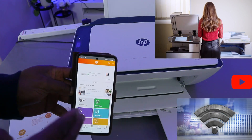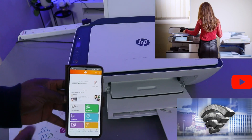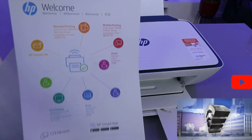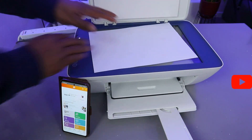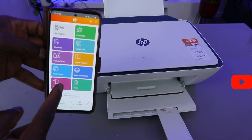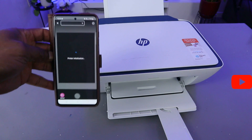This printer is connected to my mobile device and is connected to the same network. Check my other video to see how we connected this printer to a Wi-Fi network. What I want to do is show you how to scan a document. To scan the document, open up the scanner, stick the document you want to scan face down, and close it.